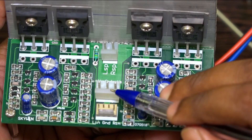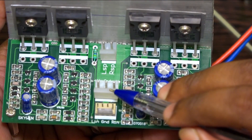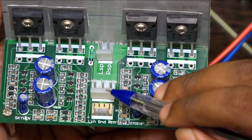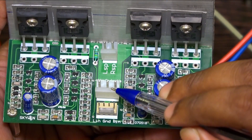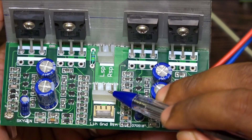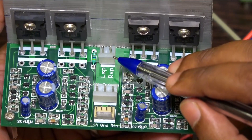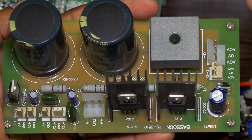The supply voltage for this board: minimum 24-0-24, up to 35-0-35 DC supply voltage. Ampere rating: you can give up to 3 to 8 ampere. Left and right speaker output — you can take it from here. This is the Besson power supply board.